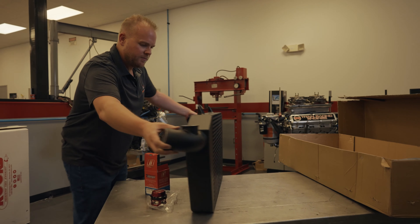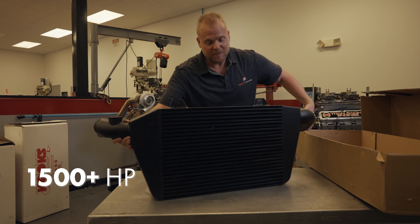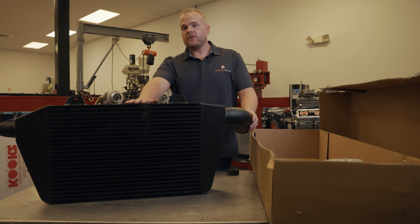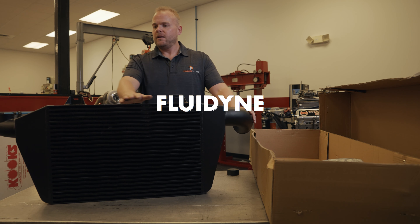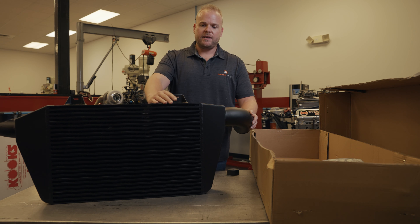We've tested this bar and plate intercooler design up to 1,500 horsepower and counting — pretty badass piece. This air-to-air intercooler is produced by Fluidine, a very top-end fluid transfer and heat exchanging company.